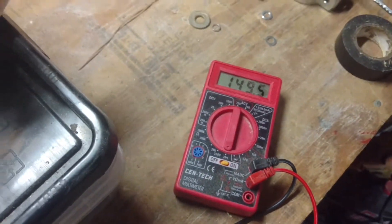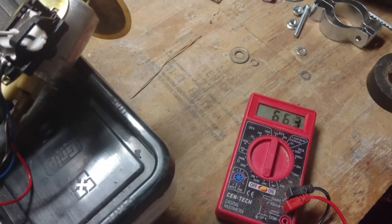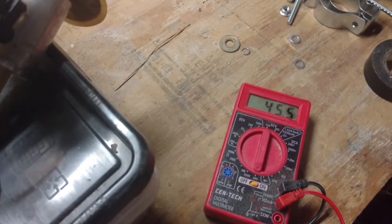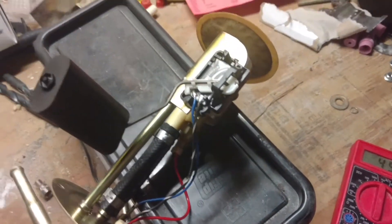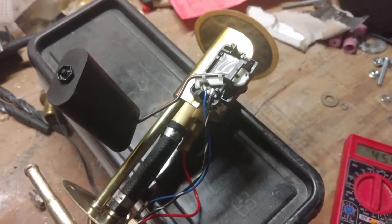I'm not real savvy with these things, and that's why I'm asking the question. When I move my float back down, I'm at 45.5 on that setting. Just trying to get an idea if maybe the sender has gone bad or not. Thanks.